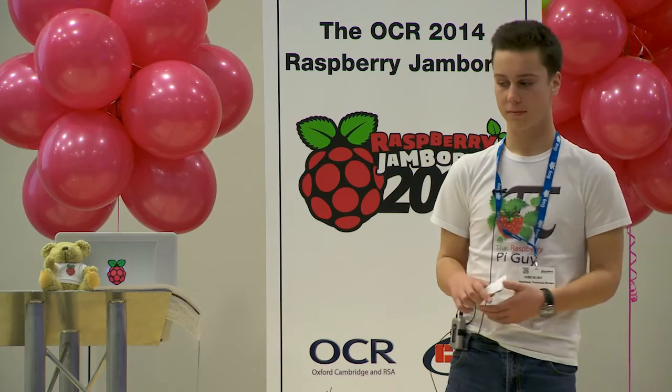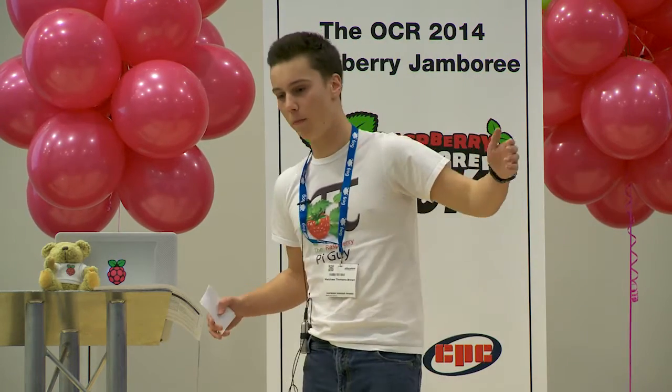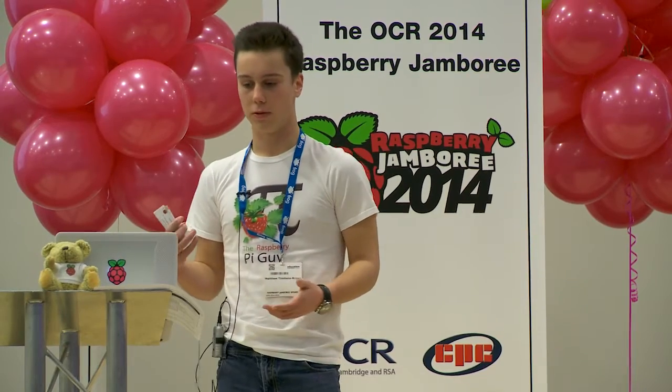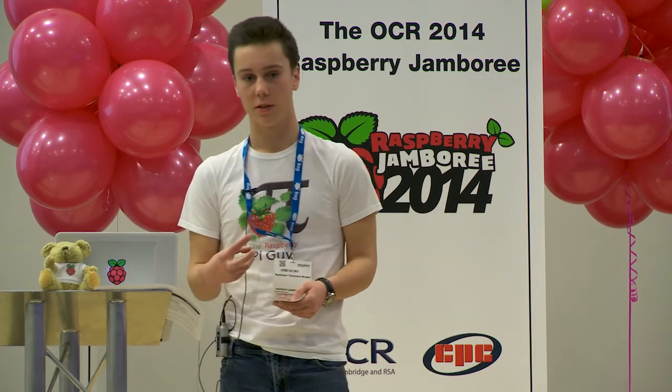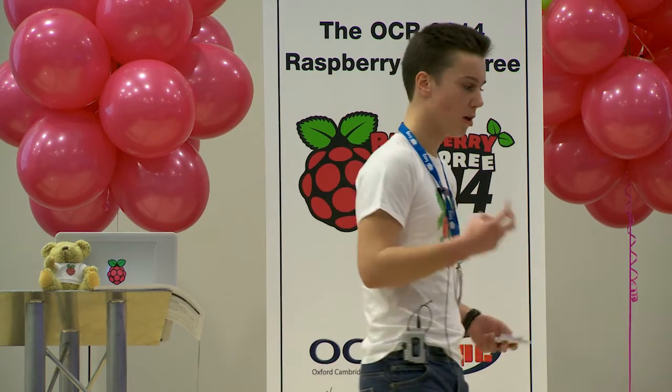You also learn about logical steps. A computer goes through code very fast, so it can be hard to see what it does, but with a robot you can see it happening in real time — going forward, turning left, turning right — and you learn how a computer goes through a program step by step. And what better way to learn about debugging than to see your robot fail at something? They're great physical representations, and once you've got that base knowledge, you can apply it to other computing topics.